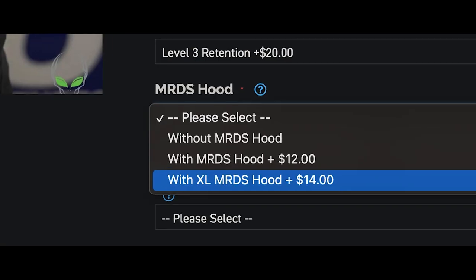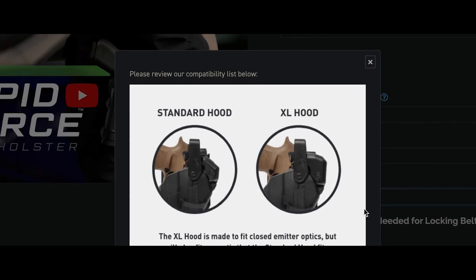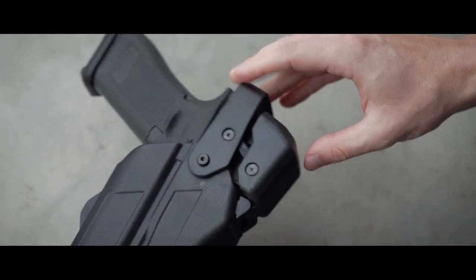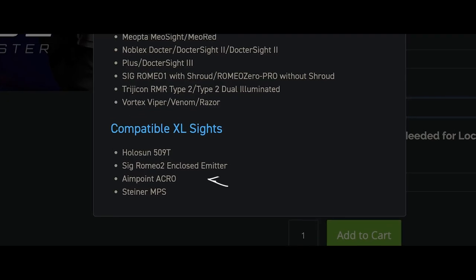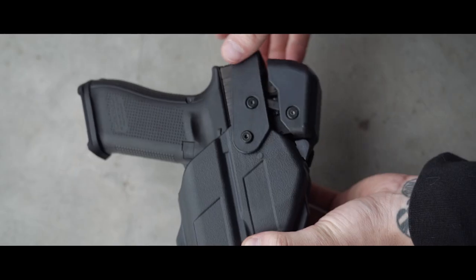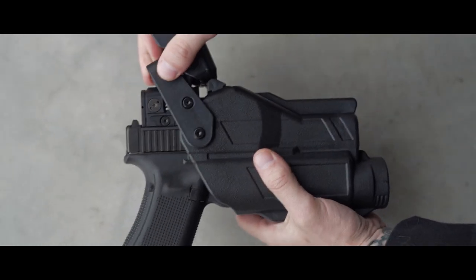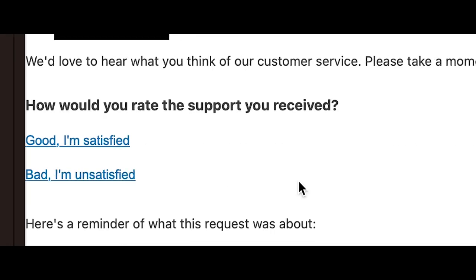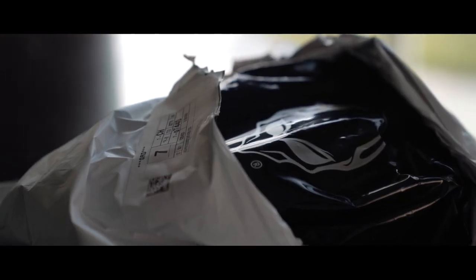After months of use, my only complaint has been that the XL optic hood does not accommodate the Aimpoint Acro P2. Alien Gear lists the Acro among compatible optics but does not specify that the second generation Acro is slightly too large. That said, the customer service department has been top-notch in assisting with returns and item swapping.